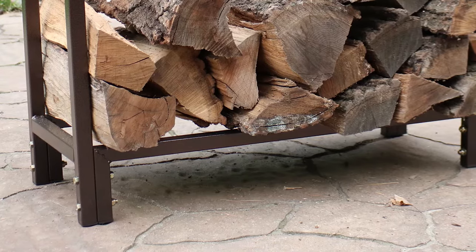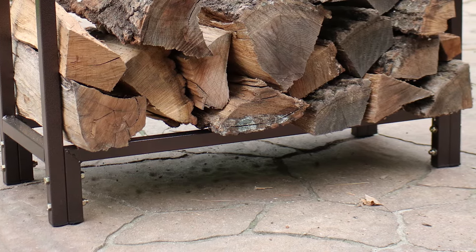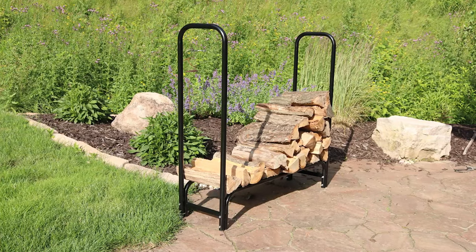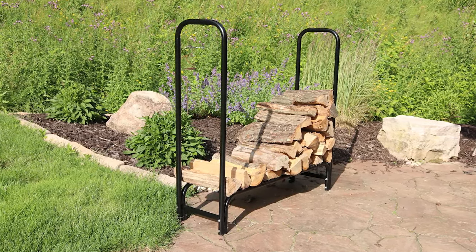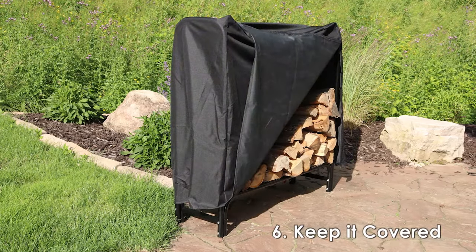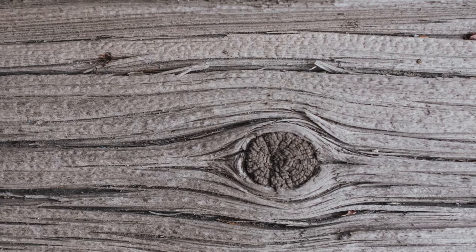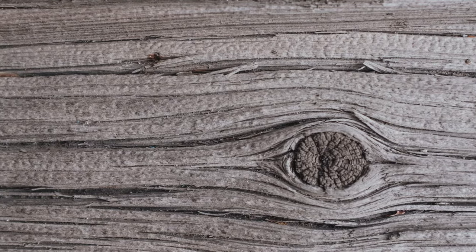Stacking firewood correctly is essential to seasoning your firewood quickly. This is done effectively with a firewood log rack. Ensure the firewood is elevated so it's not touching the ground — otherwise it can remain wet and cause uneven fires. Choose a well-lit stacking area away from other structures and make sure there's plenty of airflow. Keep your firewood protected with a cover, as any rainfall that falls on firewood will replace the sap as the water evaporates, causing the wood to not burn as long.